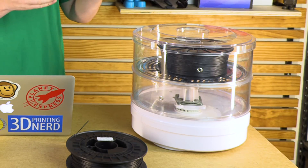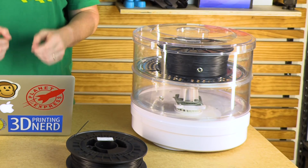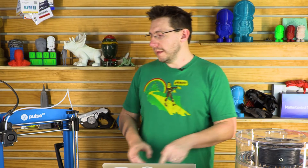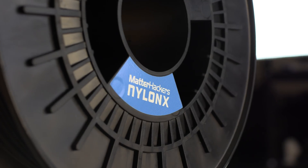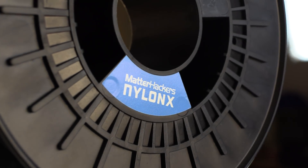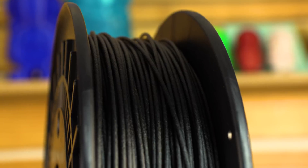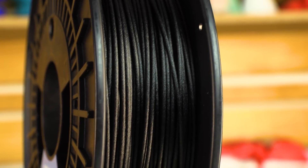It's got the PrintDry system, which keeps moisture away from your Nylon X. It's got holes in there so you can keep the Nylon X in the PrintDry and feed it directly to the 3D printer to keep it dry while you're printing. And like I said, you get to start with two rolls of Nylon X material with this machine. You'll chew through that pretty fast because you're going to have a lot of fun printing Nylon X, and there's going to be a good reason for you to want more of it.